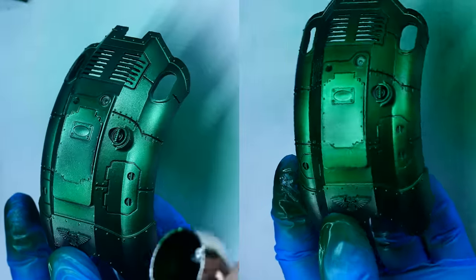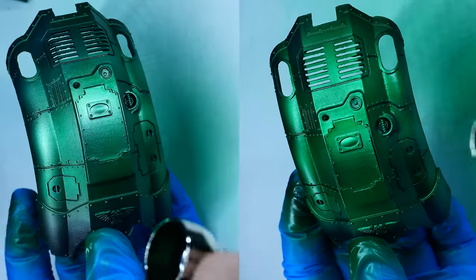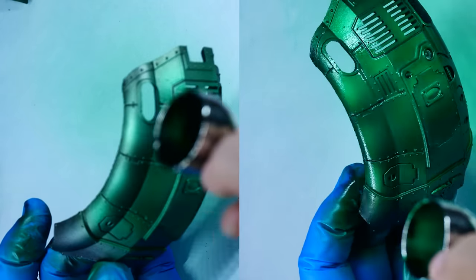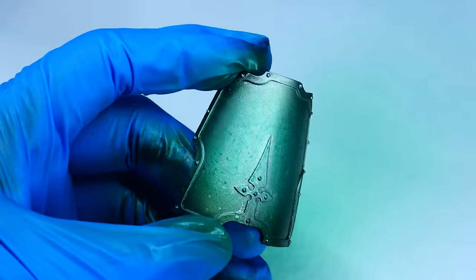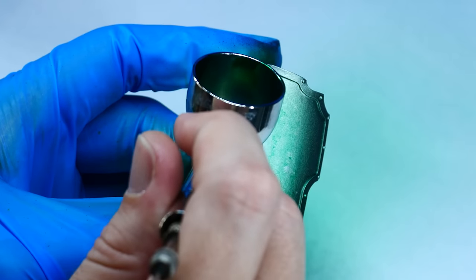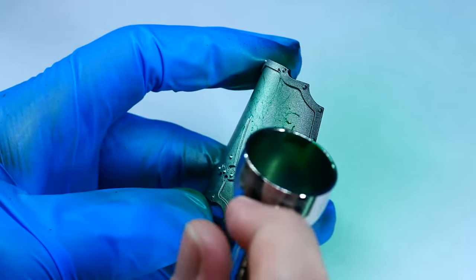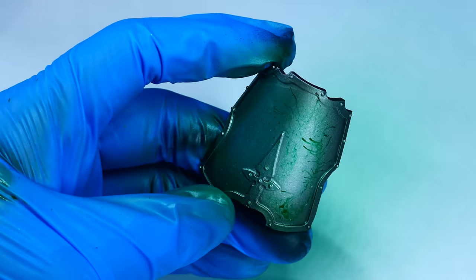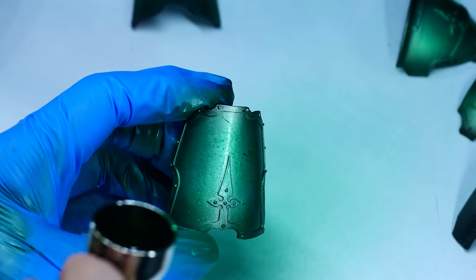Here you can see the carapace after 5 layers on the left and 10 on the right. Even under the harsh lights of my airbrush booth, you can clearly see how much richer the green on the right is. One last thing to look out for is that because the paint is so thin, it's very easy for it to spiderweb or splatter if previous layers aren't fully dry before applying the next one. This happened to me a few times — in one case it was so bad on the shin piece that I decided to paint it white, as there was no way to cover it up with more layers of transparent paint.